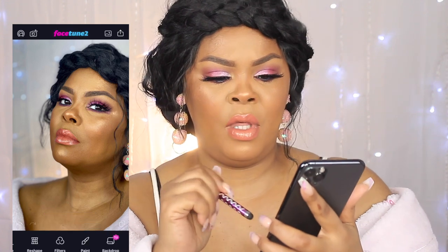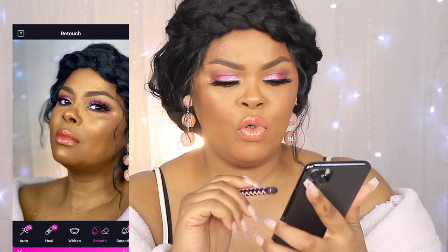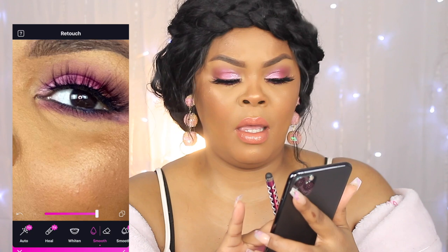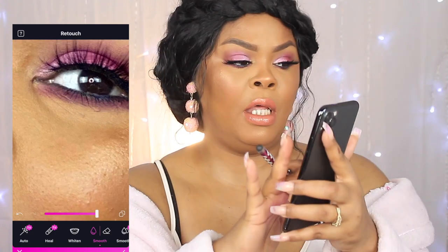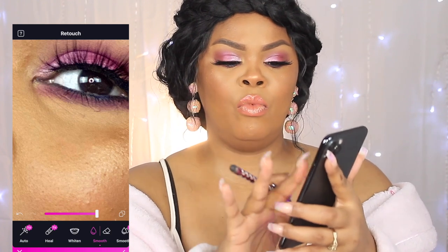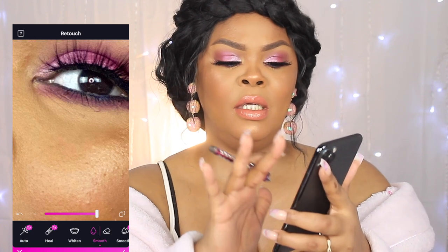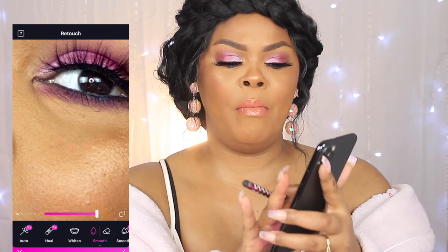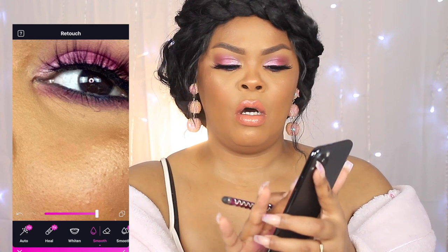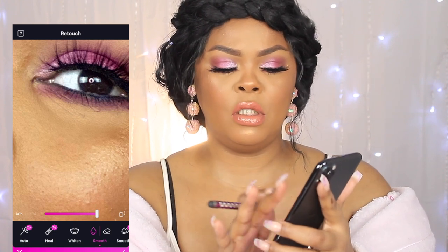Now we're going to slide back to smooth and zoom all the way in. Using my finger, I'm just slightly tapping with the smooth tool — it helps to blend in the tone, kind of like putting baby powder or setting powder on under there. You don't have to do any of this, but this is what I do, and a lot of people have been asking me about it.